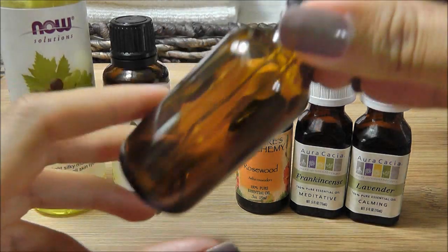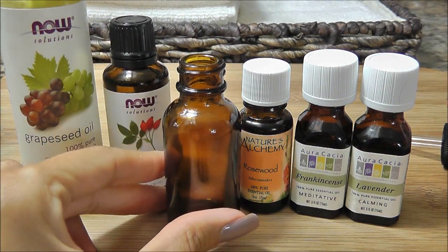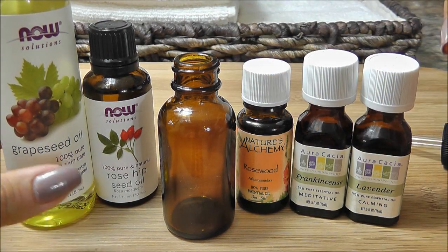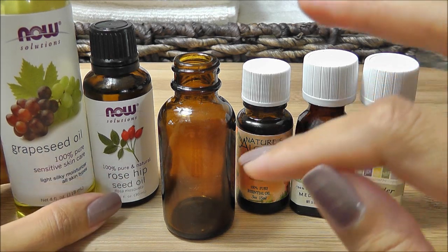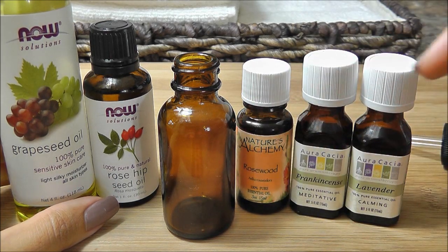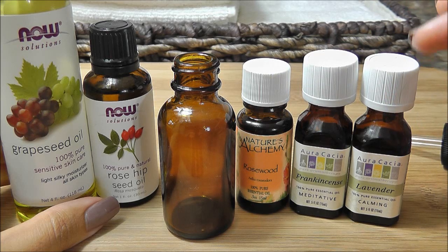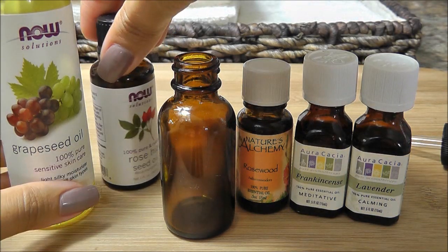I'm going to open up my dropper bottle. The ratio we're going to use is about two percent dilution. This is a one-ounce bottle, so I'm going to take about a 50/50 mix of my rosehip oil and grapeseed oil to fill it up, then I'm going to add twelve drops of essential oils — four drops each. You don't need very much because these are extremely potent, concentrated plant oils.